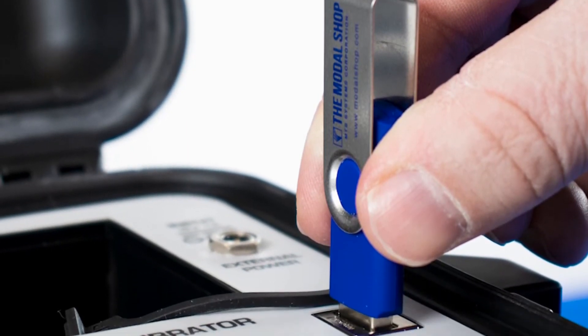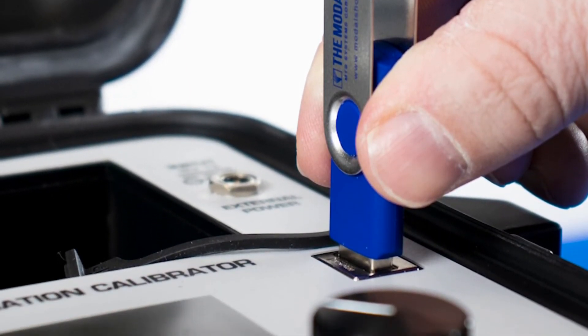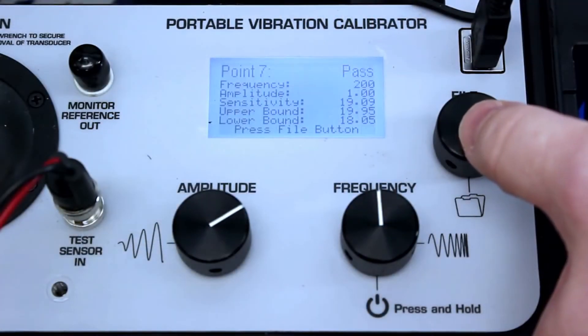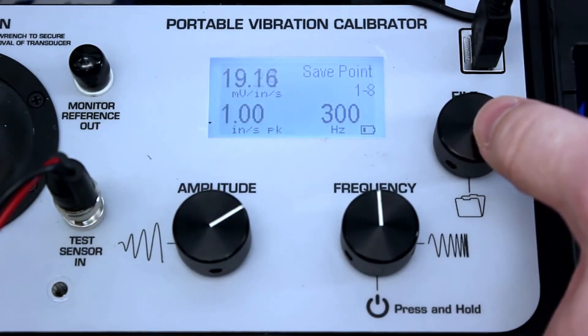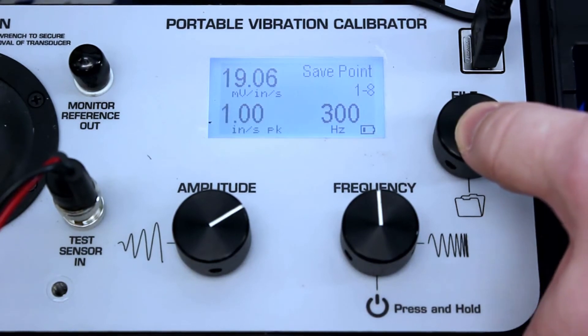The USB port and supplied flash memory drive export calibration data from the 9110D's memory to the supplied report generation workbook. Repetitive tests can also be programmed into the shaker with pass-fail notification and are uploaded via the USB port.